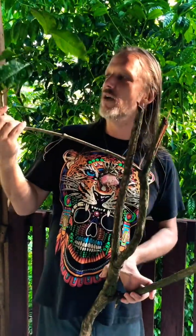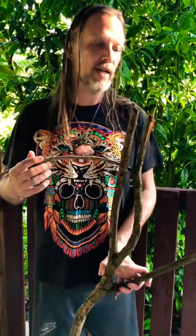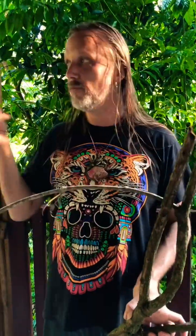This ayahuasca vine was pulled down by a fallen tree. We noticed that there was some canopy, some leaves, so in order to continue to propagate the plant, we're going to cut some branches, put them in water, and make clones, and then plant them throughout the jungle.